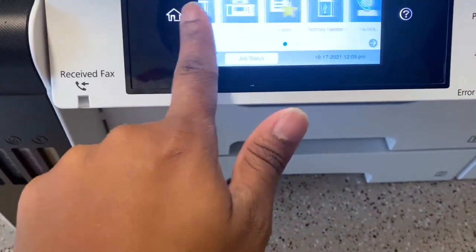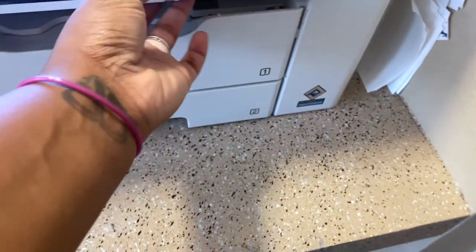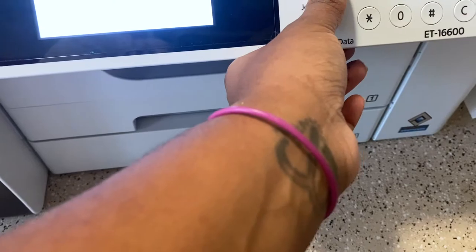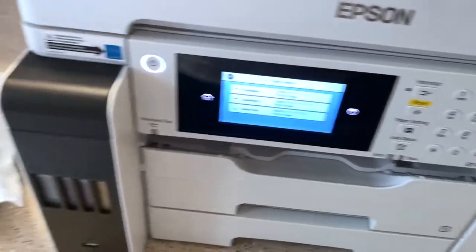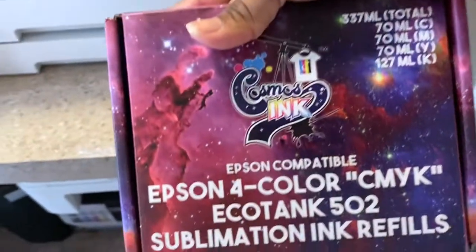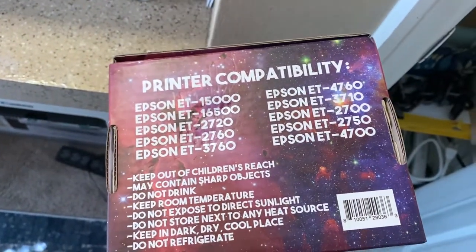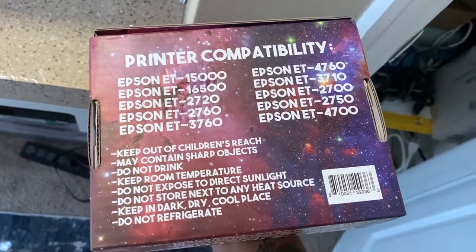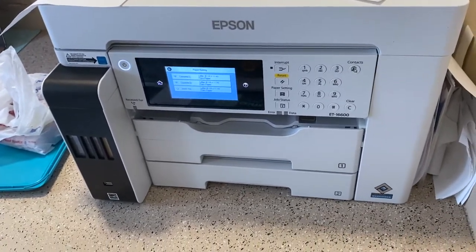Yeah, I'm done y'all. I always change the papers at night. I never turn my printer off — do y'all? That's it. There's the Cosmos ink — I'll show y'all down here. This is what I got. As y'all can see, it says 16600 — it's not on there but it does not matter, as long as the sublimation ink works.